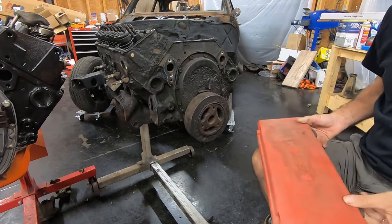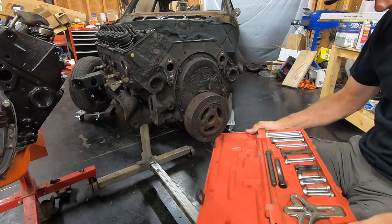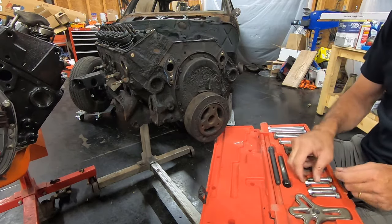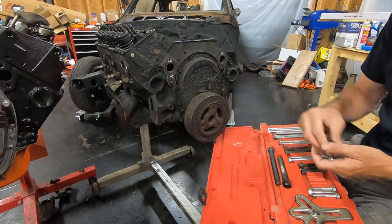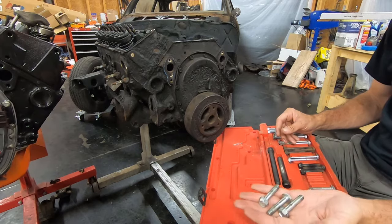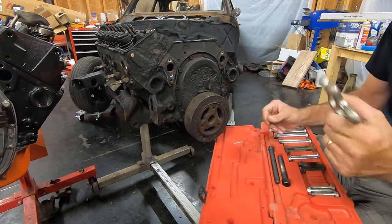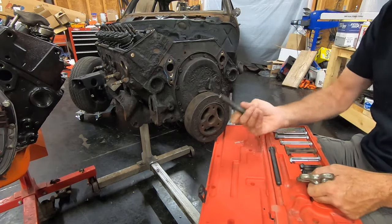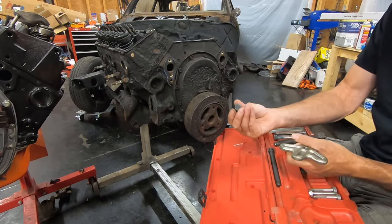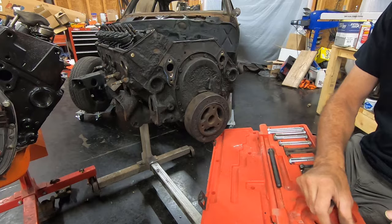The correct tool is a harmonic balancer removal tool. I have one that's made for all types and makes. You've got three fine-thread bolts that go into the pulley. It comes with three 3H24 bolts in this kit. I'm going to use my main piece, my short mandrel or stem, and then my flat head. There's two heads — a flat one and a pointed one. I usually use the flat one.